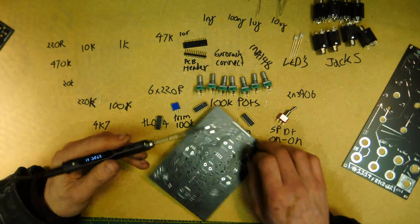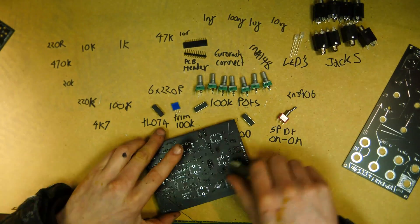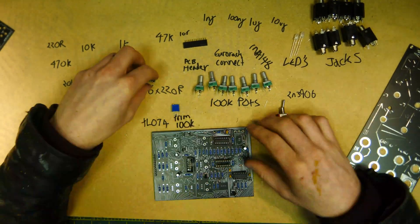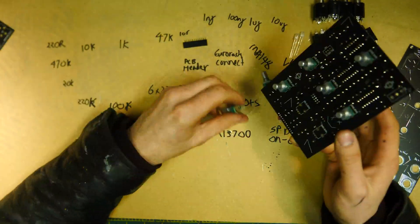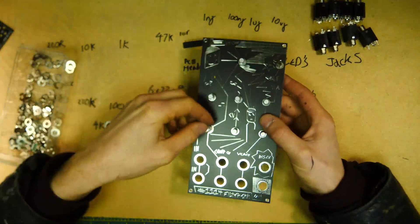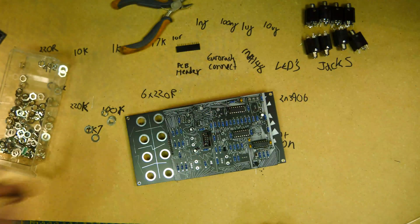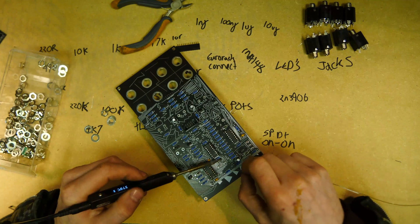After the resistors, it's time for the next bits: capacitors and the IC sockets. Then you put in the big electrolytic capacitors — make sure they're the right way around. Now you put in all the front components. You've got to make sure that you don't solder these on quite yet, because if you do, you might not be able to put the panel on correctly. Now put on the panel, screw everything down, and then solder it in to make sure it's all perfectly lined up — and you're a happy camper.